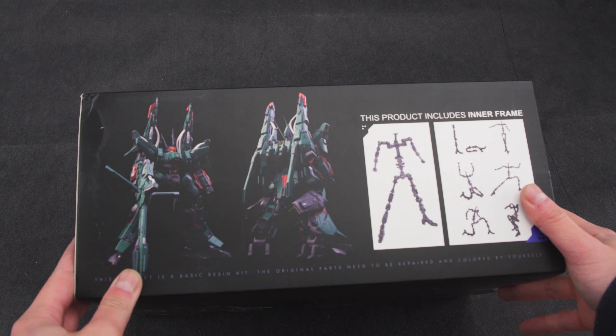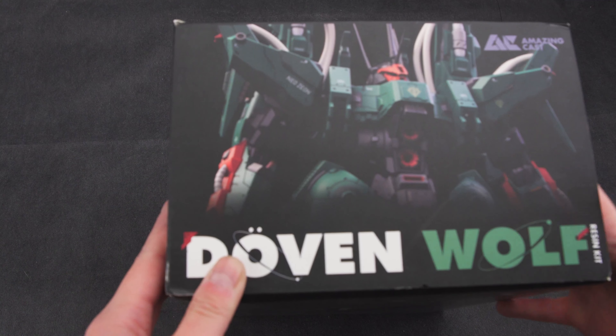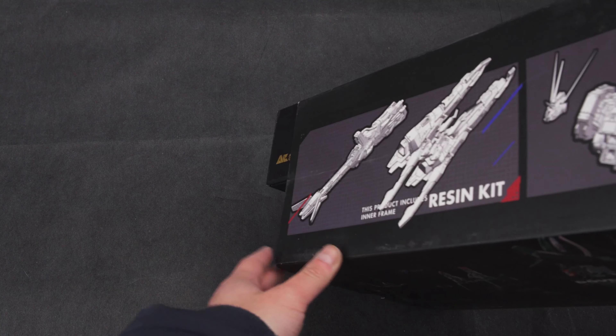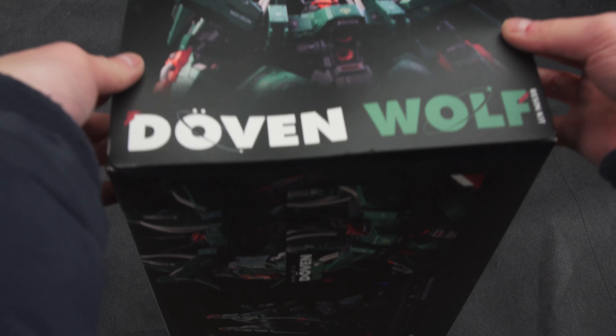This kit retails for about 170 pounds and it's a heavy kit as well, so it's not exactly cheap. Looking at the side of the box, it shows the inner frame and advertises the use of a full inner frame, which is a bit misleading as it doesn't actually have a full inner frame — but I'll get into that later.